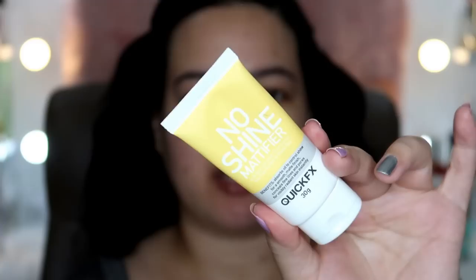Alright, big y'alls, magsimula na tayo. Actually, nakapagsimula na ako, pero napansin ko mali yung settings ng camera natin. Anyway, for primer, ginamit ko itong Quick FX No Shine Mattifier, and this is a very good option for an affordable primer kasi P190 lang yata ito, and it's a good primer for oily skin. Try niyo siya if you're looking for a primer na mura lang. Bongga yan.